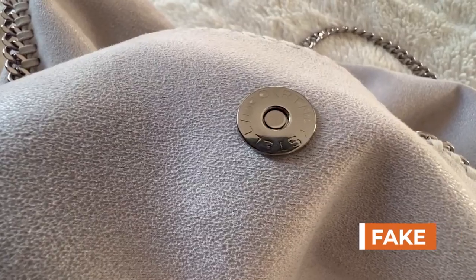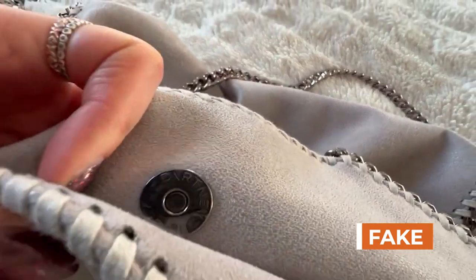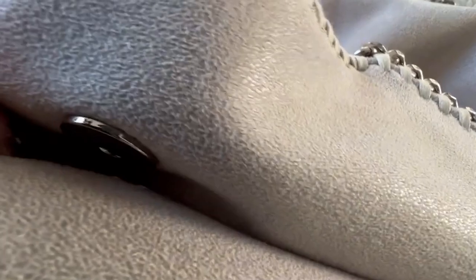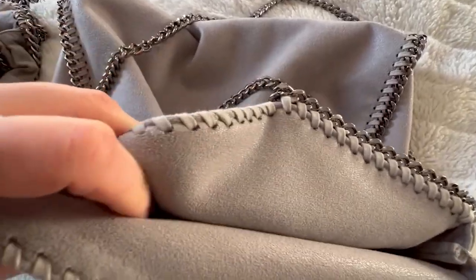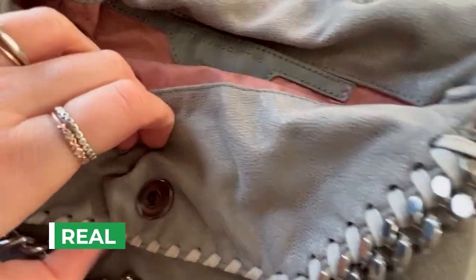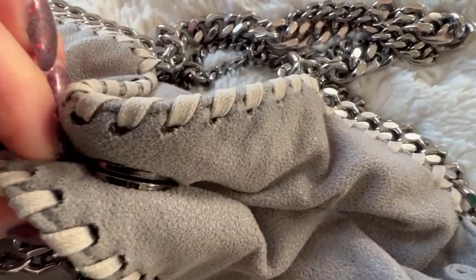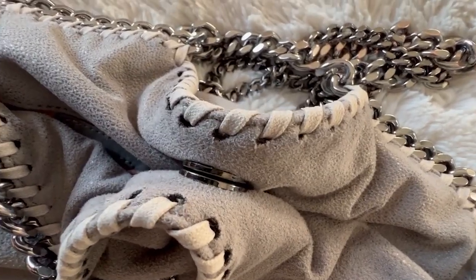Another detail to look out for is the magnetic closure. This one in detail looked quite good, but if you compare it to the authentic one, the pieces tend to be thicker where these are thinner looking. On the authentic, granted it was a darker metal that's ribbed off over the years, but if you compare them, it is a lot thicker for both of them — better quality.